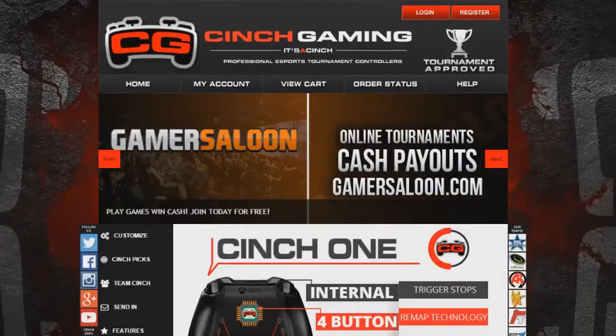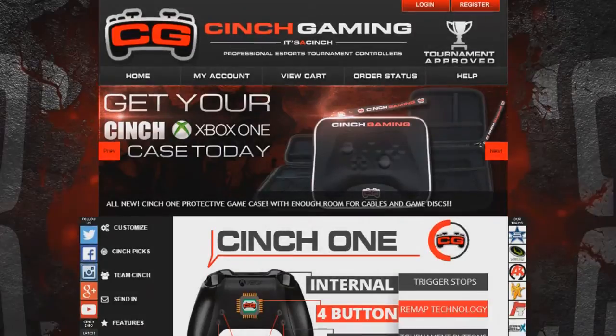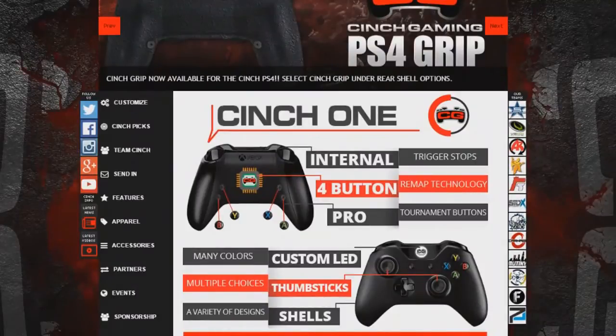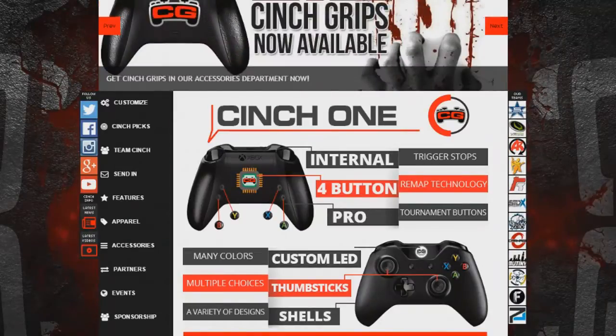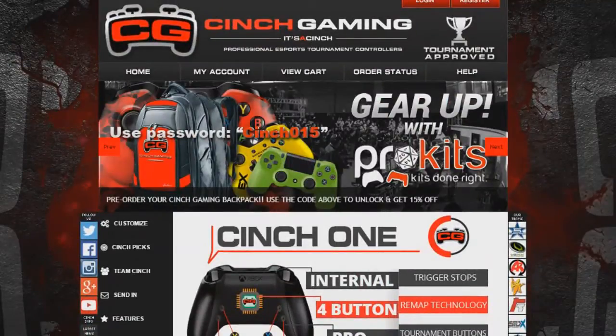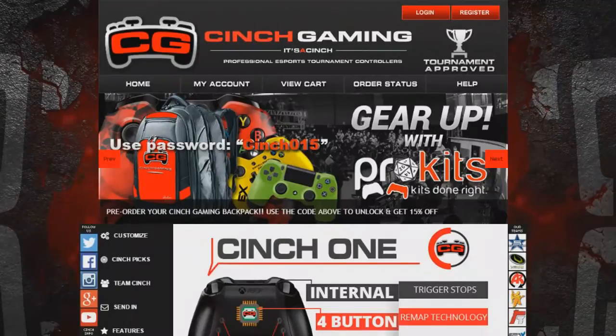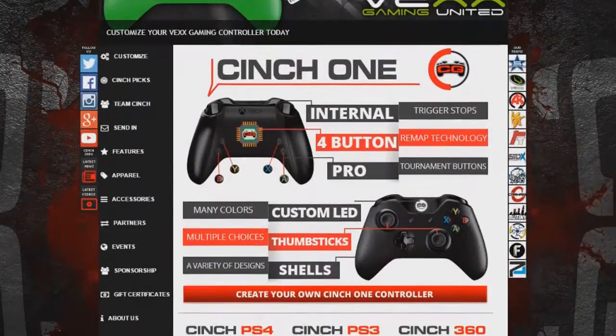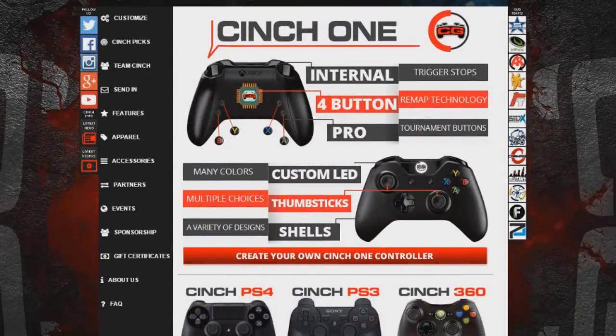I'm about to show you guys the website — what features they have. We are at the Cinch Gaming website on the screen right now. They have tons of features. You can see on the right side the teams they sponsor: Stunner Gaming, Vex Gaming. This is the website — you have Home, My Account, View Account, Order Status, and Help. It's a tournament improved controller — a professional eSports tournament controller.